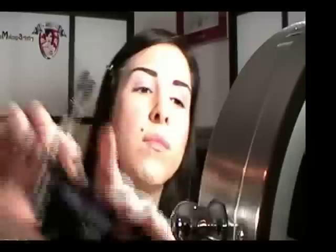Taking a medium toned purplish shadow, apply it from the center of your eyelid to the outer corners.